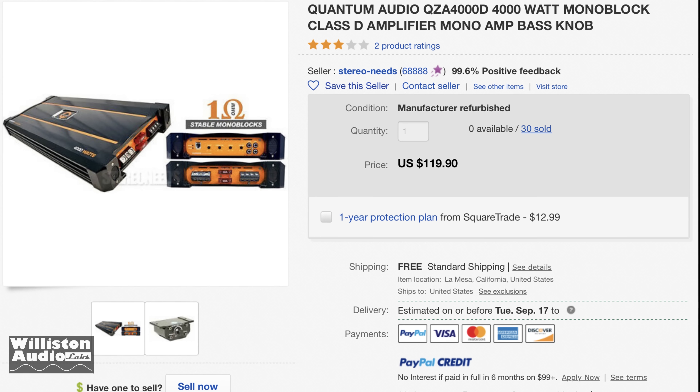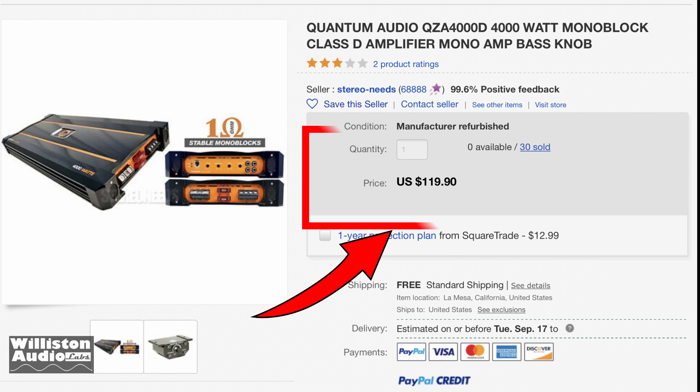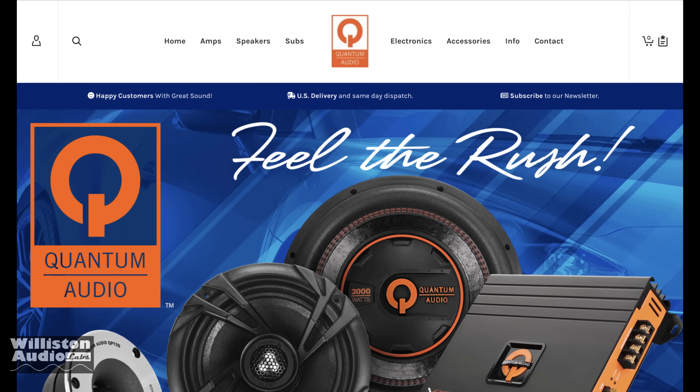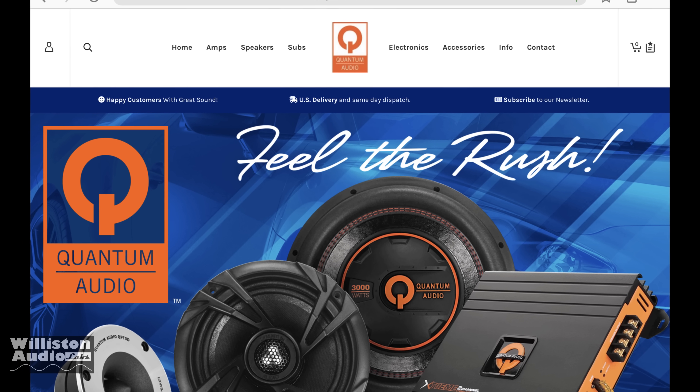What's going on guys, Derek here from Wilson Audio Labs. Today we're going to look at a Quantum Audio QZA 4000D. We found one refurbished for $119 on eBay. So what's up with Quantum Audio and this particular amplifier?